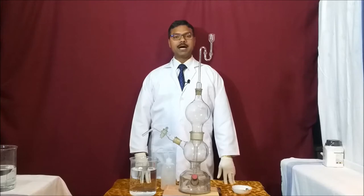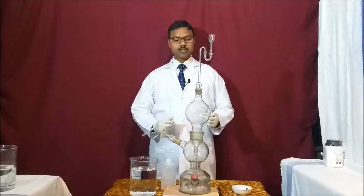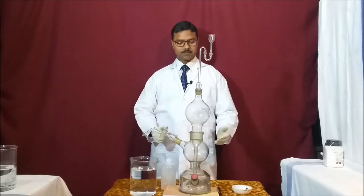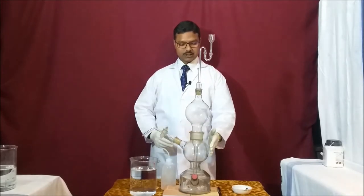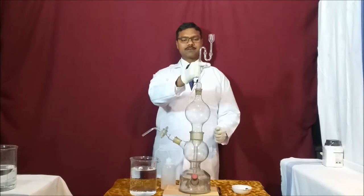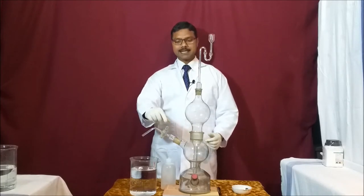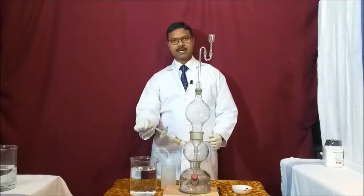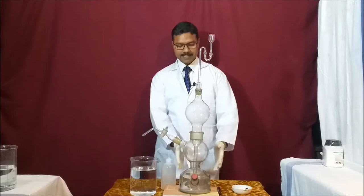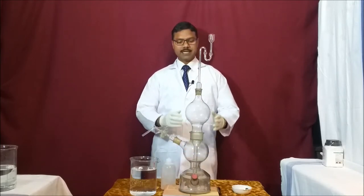Today with this apparatus I am going to show you how we prepare hydrogen sulfide gas. In this apparatus you can see there are three sections: section A, section B, and section C. Section A is connected with the thistle funnel, section B is connected with the gas outlet through which we take out our gases, and section C is used for filling the acid.